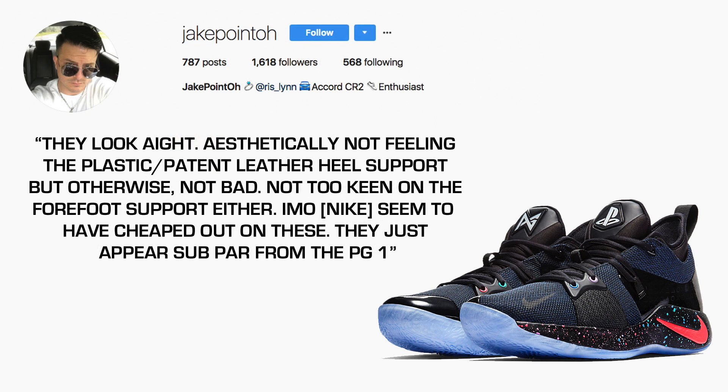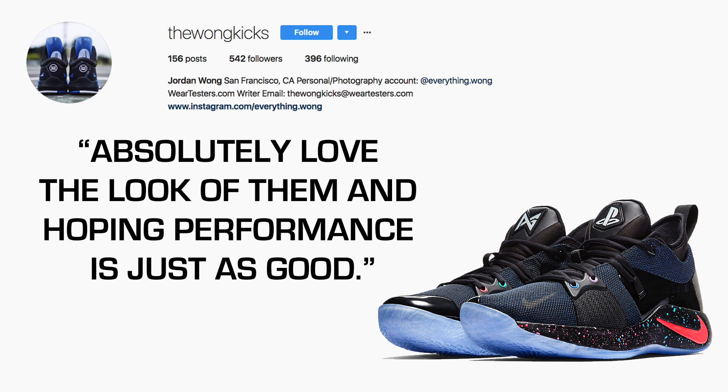Jake Point O says they look aight — aesthetically not feeling the plastic slash patent leather heel support, but otherwise not bad. Not too keen on the forefoot support either, and in his opinion Nike seemed to have cheaped out, appearing subpar compared to the PG-1. Finally, Wong Kicks says he absolutely loves the look of them and is hoping the performance is just as good.